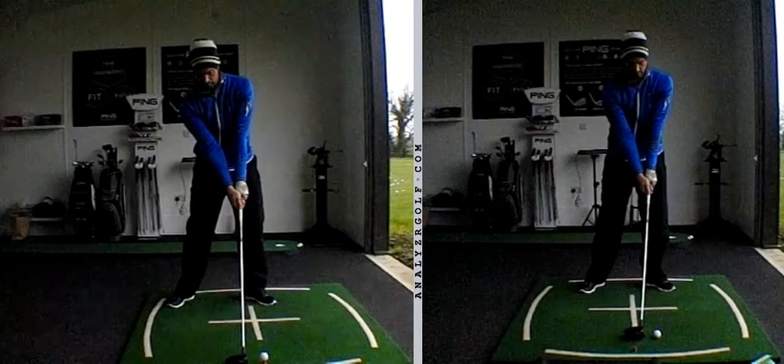Hi Peter, just a quick look at the driver — where you started on the left versus the sort of work and move that we want to add on the right. The same rules, when viewed from down the line, apply with driver as they do with your iron.